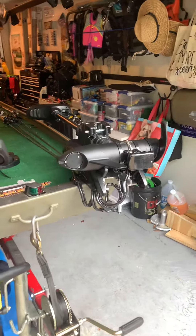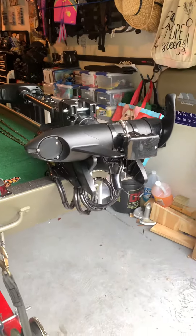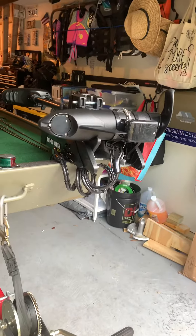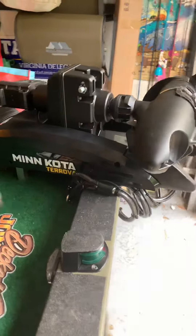I looked at a couple of ideas on YouTube and found one guy that used a coiled bike lock chain and went that route. So this is a quick video so you can see what I did.